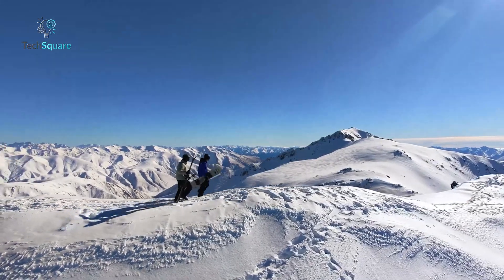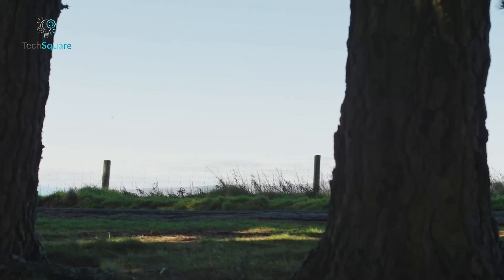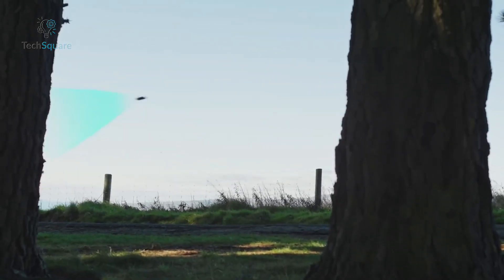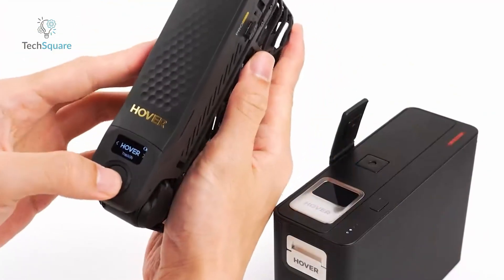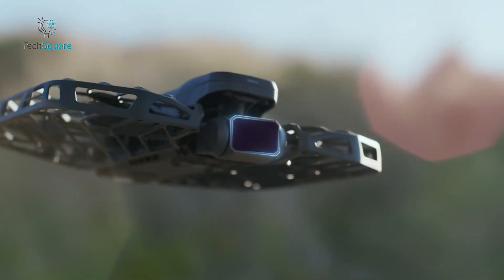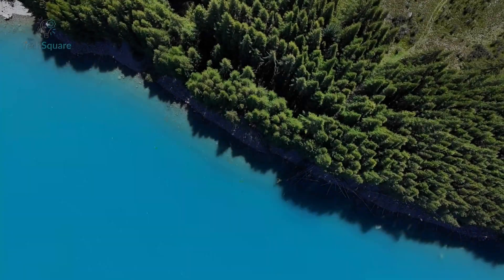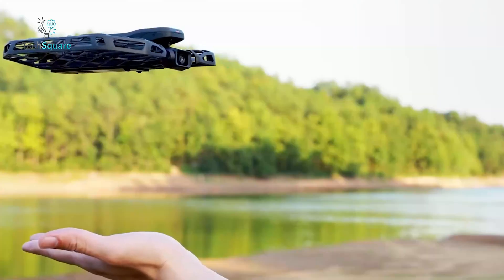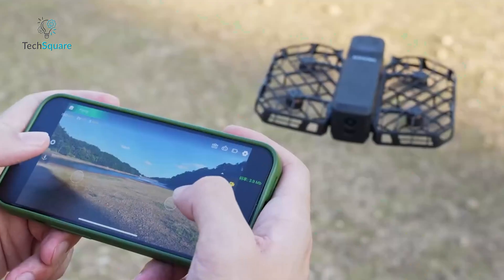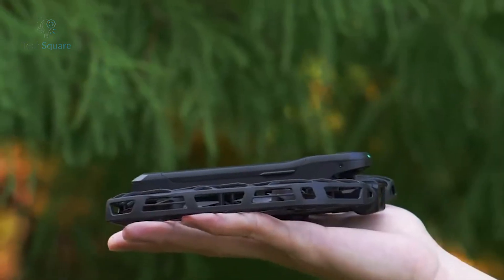It's a great option for family use too, with AI-powered flight modes that are genuinely beginner-friendly and safe enough for kids. The build is sleek and ultra-lightweight, and it handles autonomous flight patterns well. If you're after a compact drone that balances ease of use with pro-level video capture and want something other than DJI, the Hoverair X1 Pro Max is probably the best non-DJI option on the market right now.